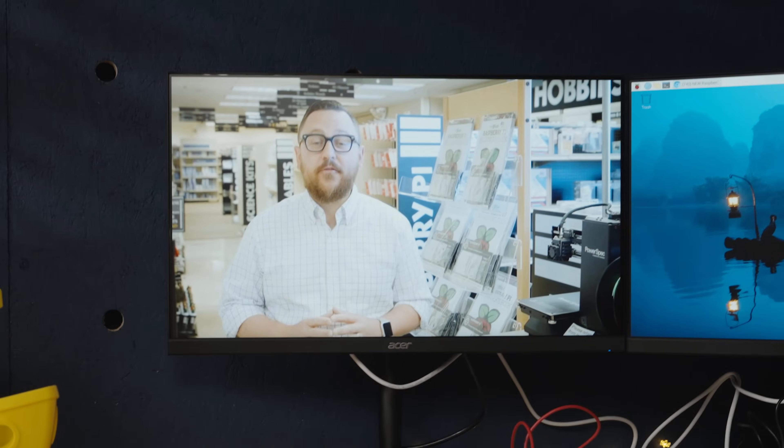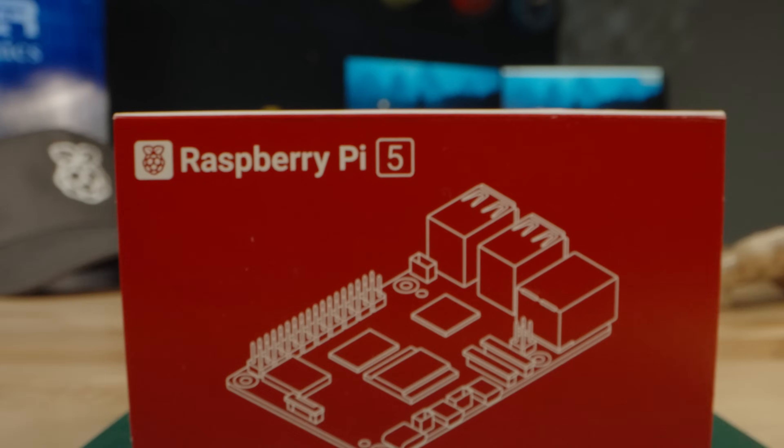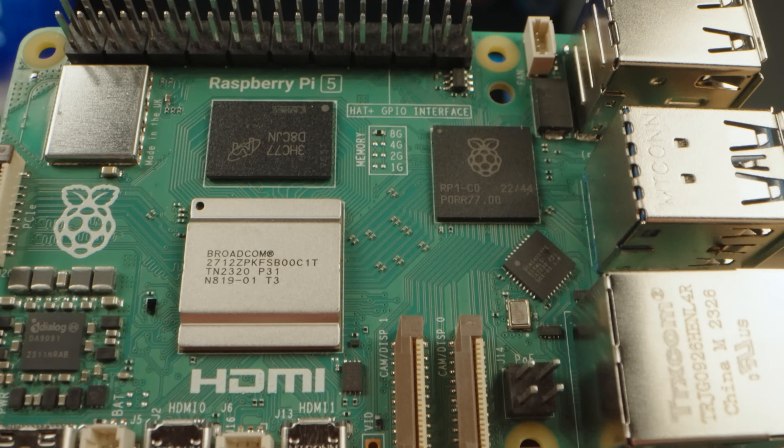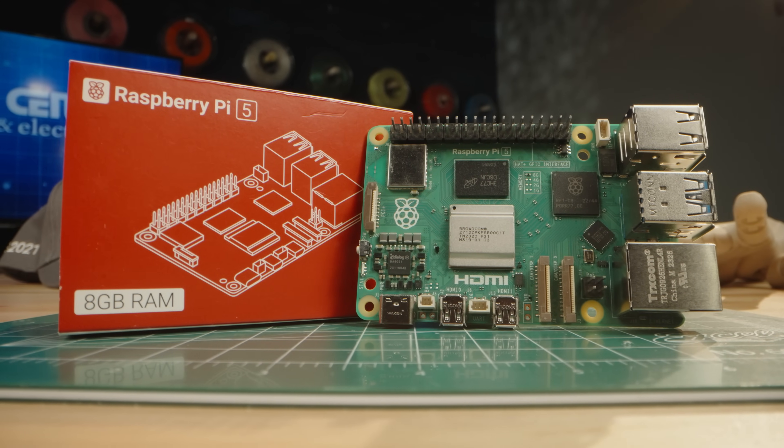Hey everybody, thanks for joining us here at Micro Center where we've got all the parts you need. It's been about four years since the last major introduction of boards from Raspberry Pi. But today, in the Maker Lab at Micro Center, we've got the all-new Raspberry Pi 5. And we can't wait to tell you all about it. Let's dive right in.